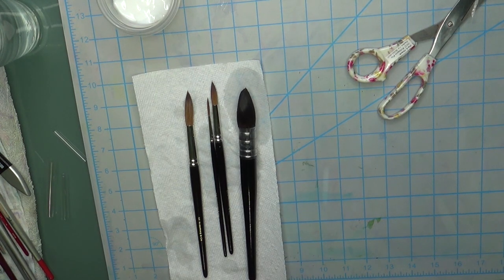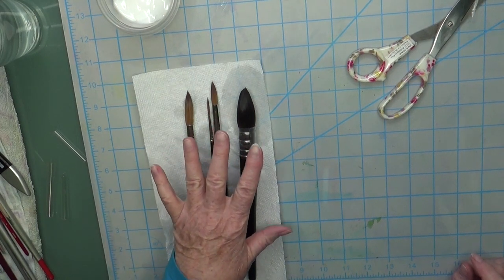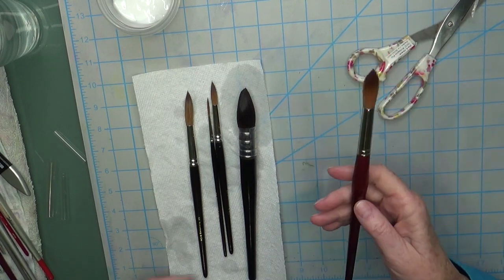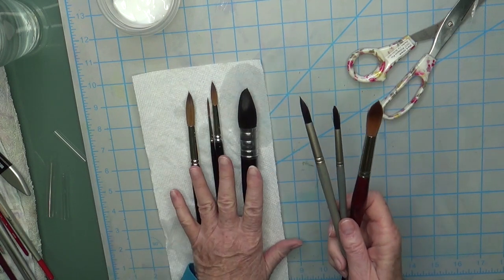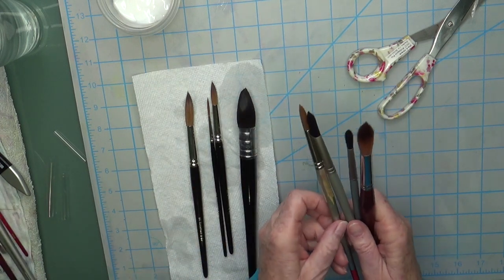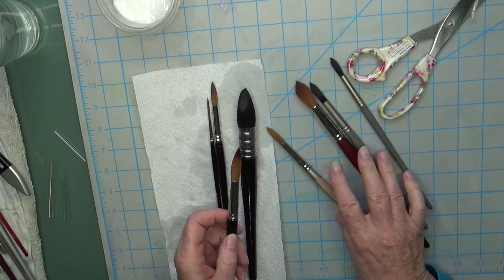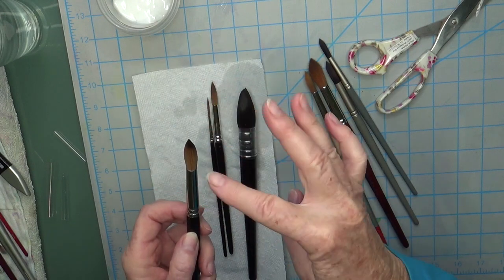I've said it before and I'll say it again — I honestly don't feel there is a need to spend this kind of money on brushes, because the synthetic hairs on synthetic brushes have come a long, long way. They don't hold quite as much water yet as the natural hair brushes, but they're often easier to control — they have a little bit more snap to them. Especially if you're a beginner, it can actually be difficult to deal with natural hair brushes just because they hold so much water. And with the Kolinsky brushes, you can see they're natural hair — when they're wet, they don't snap back.